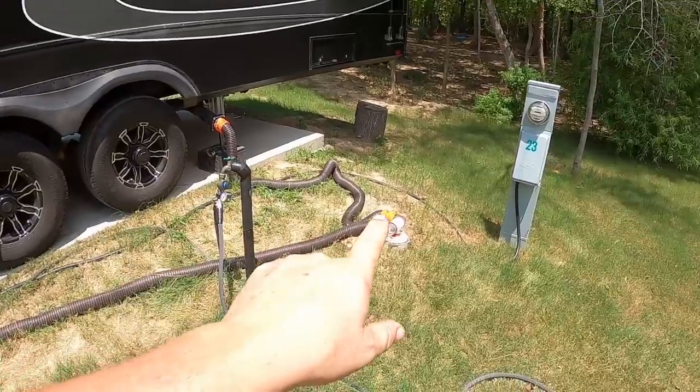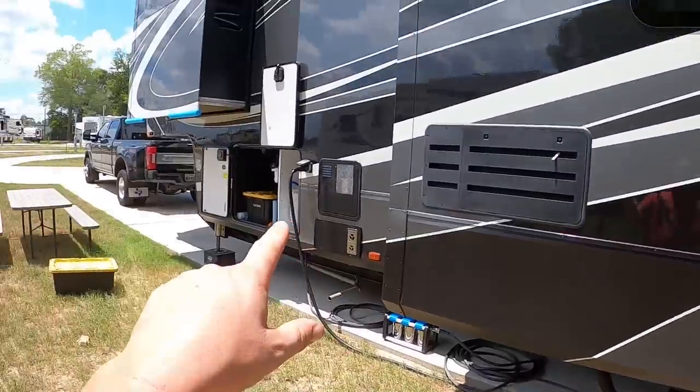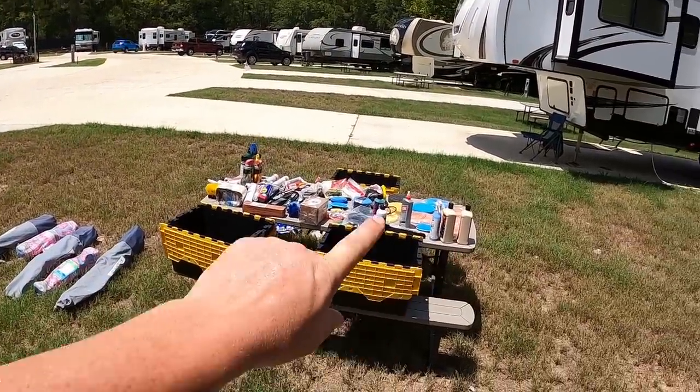The rear black tank is done flushing — it took three flushes and the water is now clear. We're moving all the hoses to the front black tank. While we wait for the front black tank to flush, we decided to get all the boxes out that got water in them from yesterday's rain and let them dry out better. We have our maintenance box, fishing box, wash and wax box for the truck, chairs, and rugs all out drying.